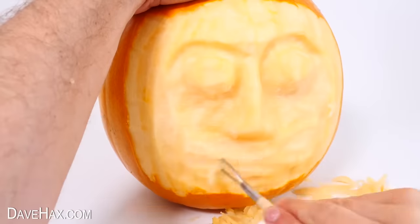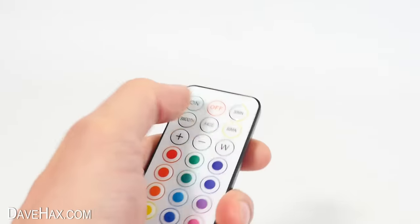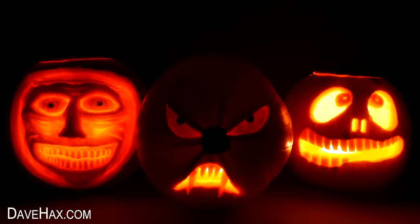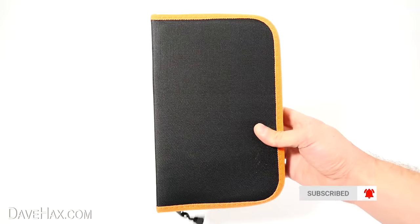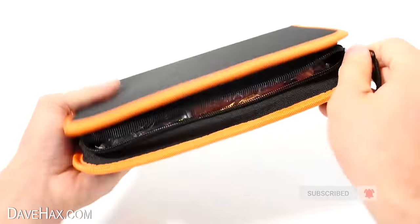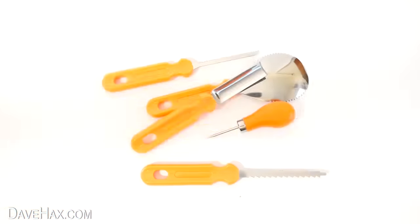Are these pumpkin carving tools any good? I'm going to try them out and show you how to carve three amazing pumpkins. Stick around until the end where I'll be testing out some really cool LED lights. I bought this pack online and when they arrived I opened up the wallet and they came packaged like this. So let's open them up and see what we've got.